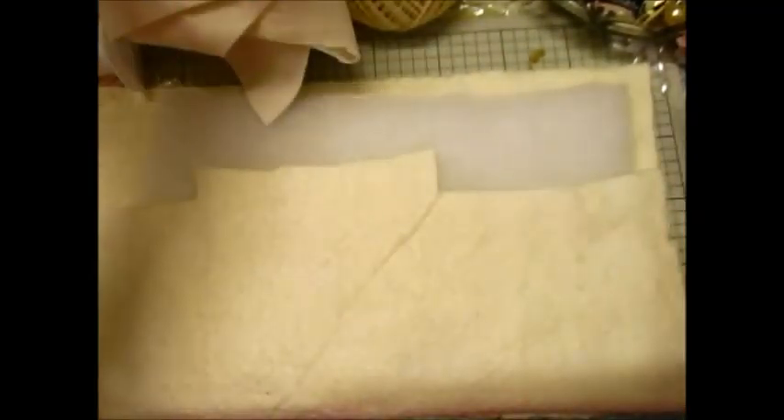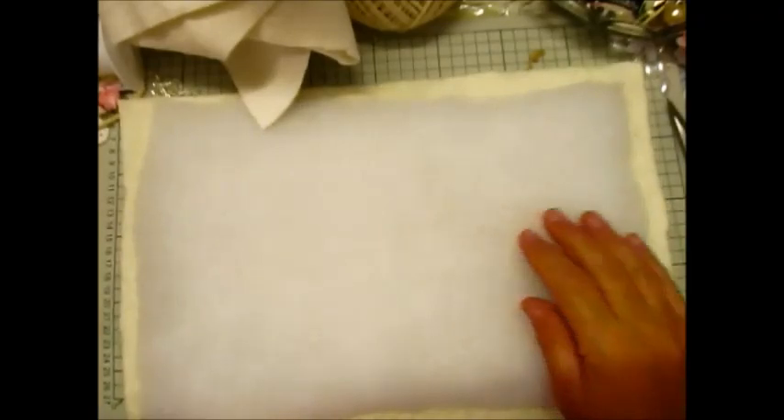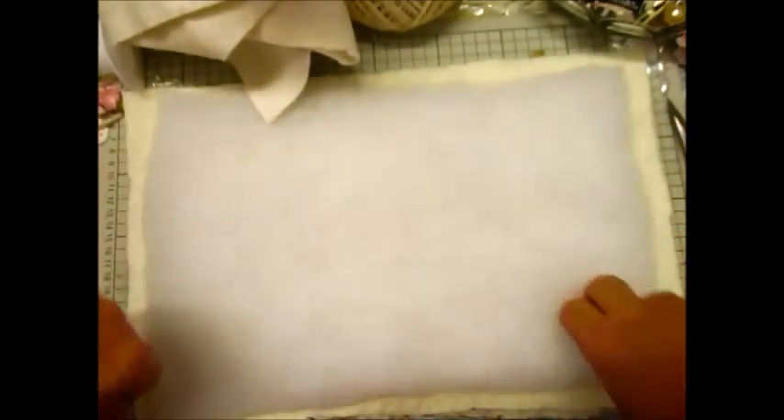I hope you can get all of this in. You'll have to bear with me if not, because I can't get the camera any further away. We'll just see.